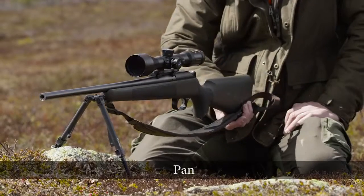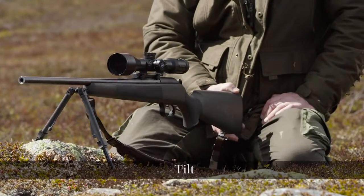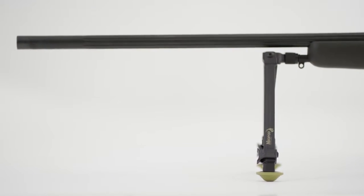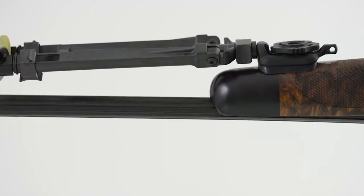Neopod is crafted from the world's most advanced material. It uses carbon fiber reinforced PEEK polymer to create a bipod that gives you the high impact strength you need in the mountains.